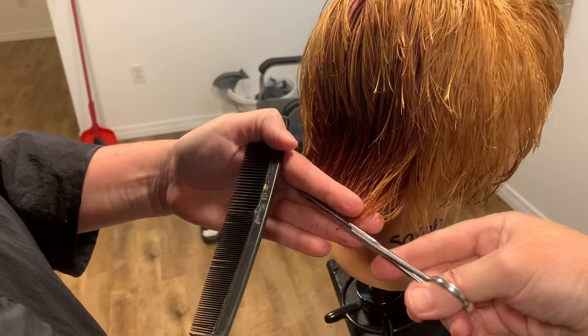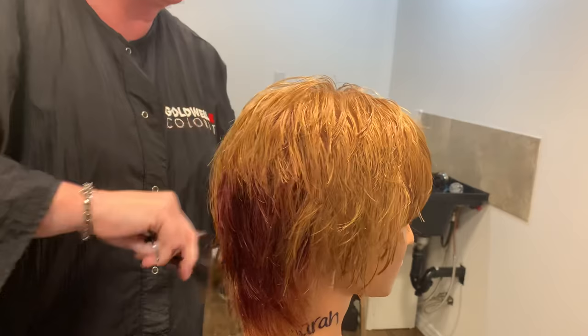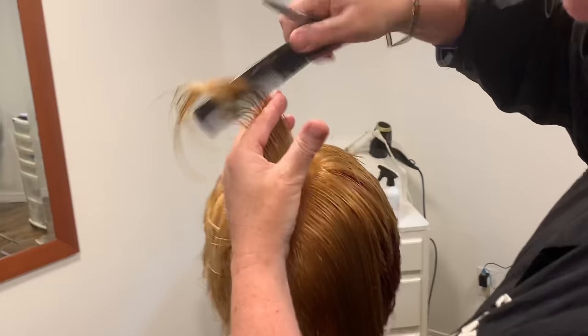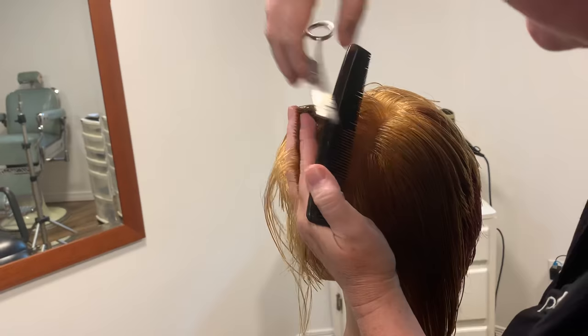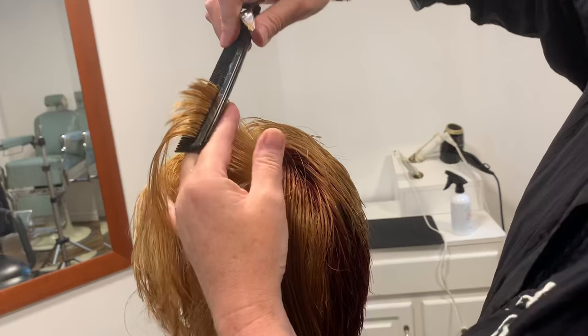Those two sections are now connected. Moving over to the other side, same thing — follow it in a vertical section. Pick it up, find your guide, and cut. If you can't see your guideline through your section, then your section is too thick — drop it and retake it. Because if you lose sight of your guide in this haircut, where every single hair is the exact same length, you will be in a lot of trouble trying to figure out where you've gone wrong.